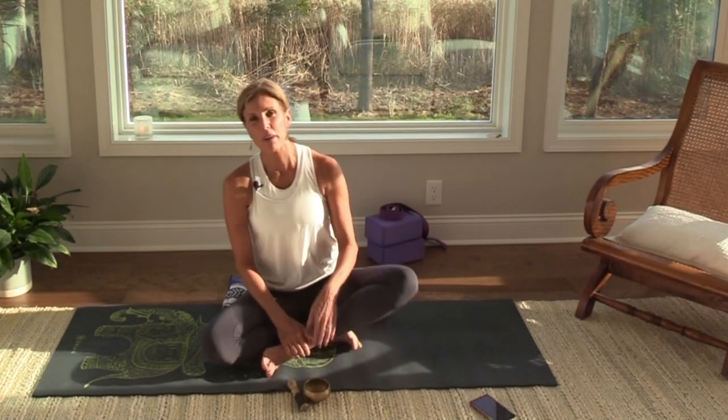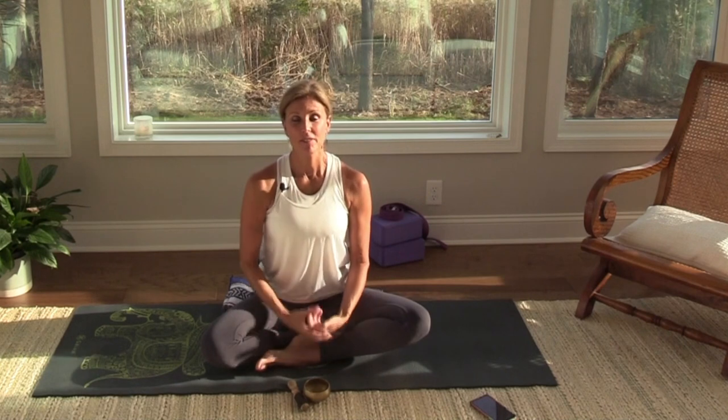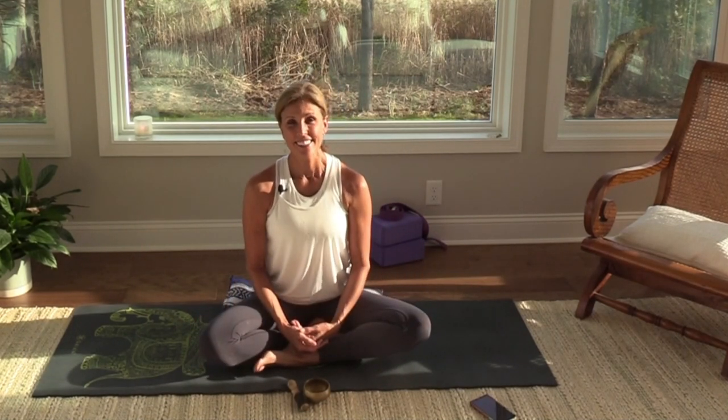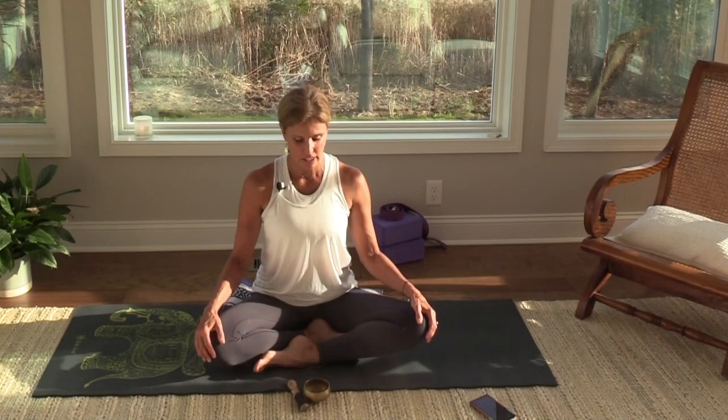Good morning everyone, welcome to Mindful Monday — so good to be back here on the mat on this sunny Monday. I was made aware that it's not sunny everywhere, which is so true, so feel free to take advantage of my sun if you're not experiencing sunshine wherever you are. We'll start in a seated position and I suggest you prop your hips up, giving your spine an opportunity to elongate and make some room for some breath.